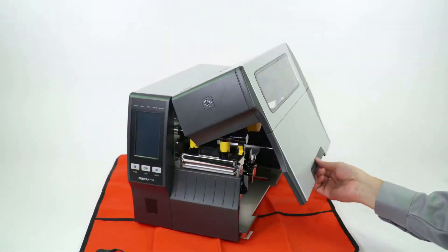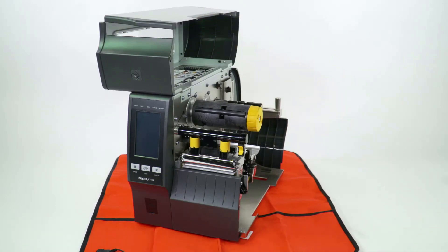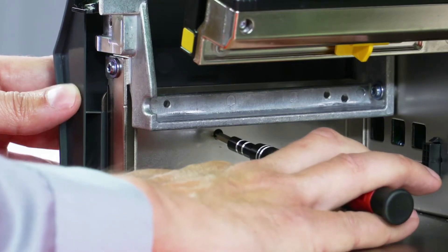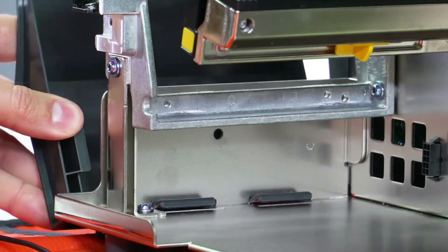Open the media door and remove any media and ribbon. To remove the front panel, press on the detent button, then slide the panel to the side. Tip it forward and release from the printer.